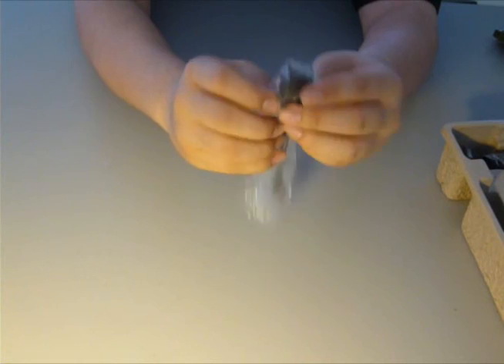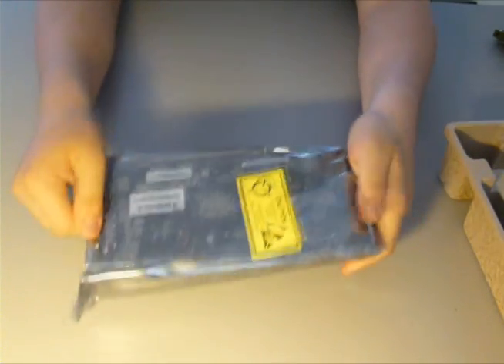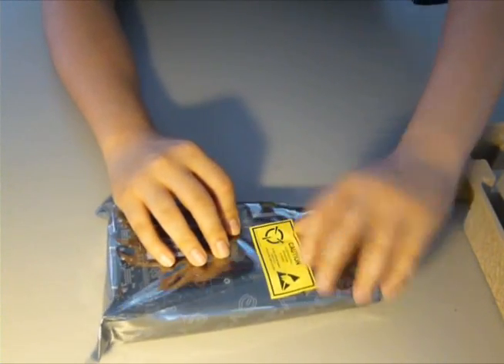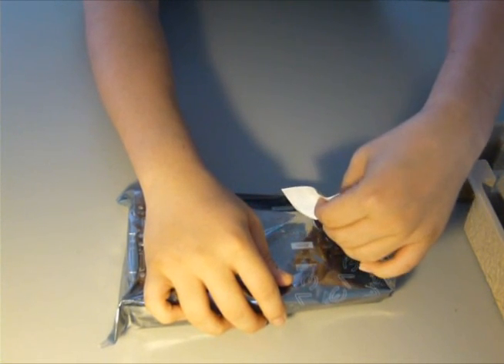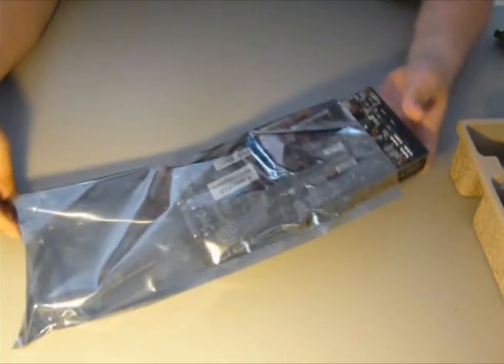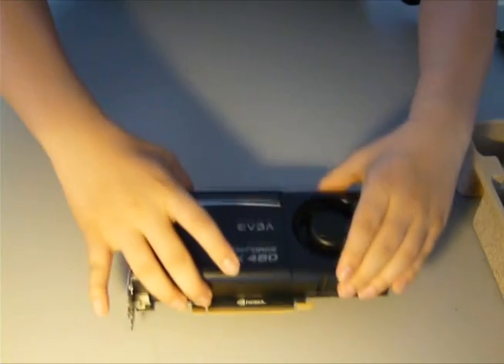And then you have a mini HDMI to HDMI cord — that's a first for EVGA's cards, because this card actually includes a mini HDMI port on the back, along with two DVI ports. And this is the card — it really looks smaller than the rest of the Fermi cards that Nvidia released. They did redesign the whole card, the Fermi architecture for this 460. I'll just go ahead and take off the peel so you can see the card. That is a really small card — I'll measure it at the end of the video.